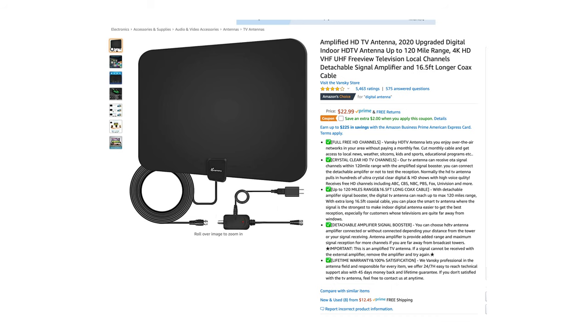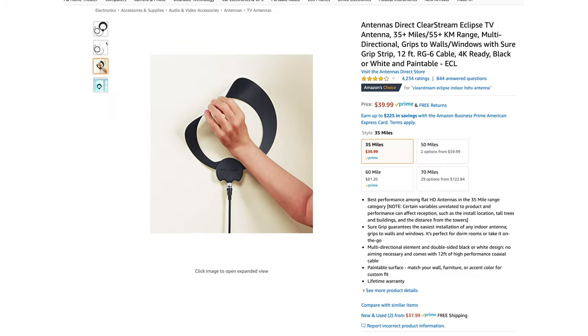So the first way to watch local channels without cable: HD antennas. This is perfect for people who want a traditional TV experience and don't want to pay an expensive cable bill or want only local channels. The nice thing about HD antennas is it's a one-time buy of $20 to $60. They're easy to set up and you actually get more channels than you think. I recommend two antennas: the Clearstream Eclipse and the Vansky Antenna. Both give you 70 channels, but the Eclipse is $40 and the Vansky is $20. The Eclipse has a black and white side so you can match it with your home interior, so you probably just pay a little extra for the aesthetics. But if you want to know more about HD antennas, click up here.